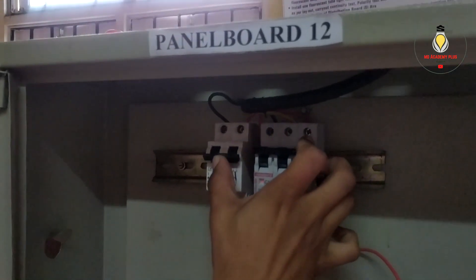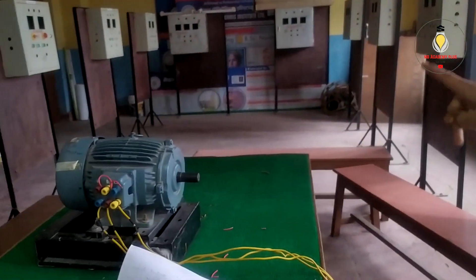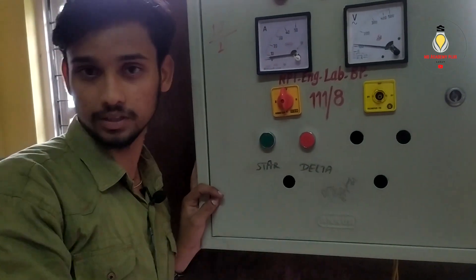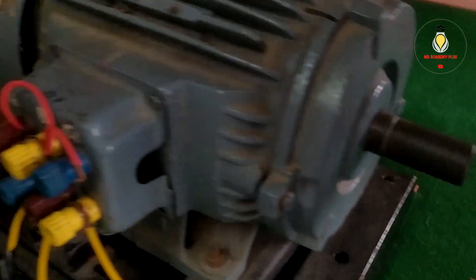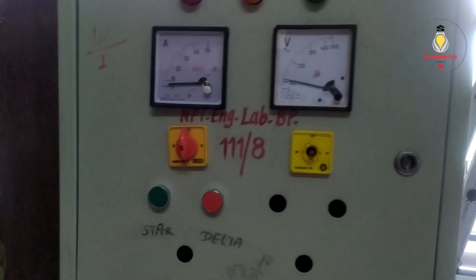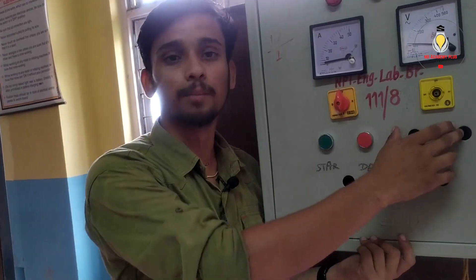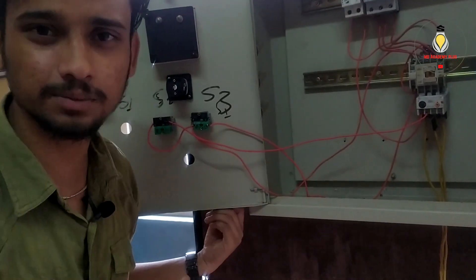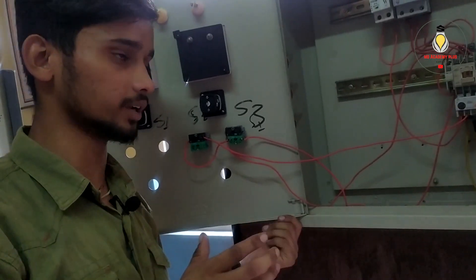If the supply is high, we are going to turn off the power button. I will start with the induction motor — I will start with the proper connection. I will show you the middle. The middle is 4. Comment — I will show you the middle. Thank you.